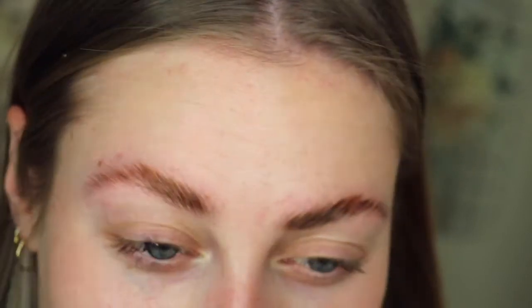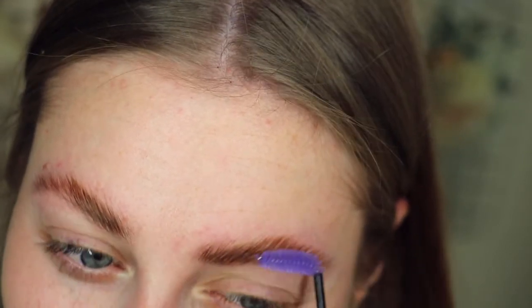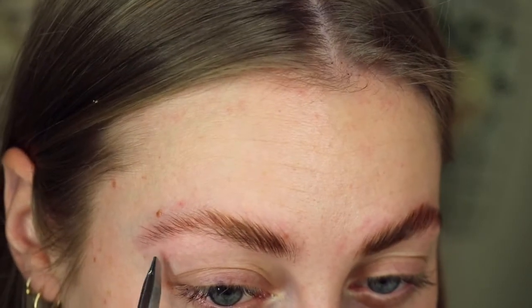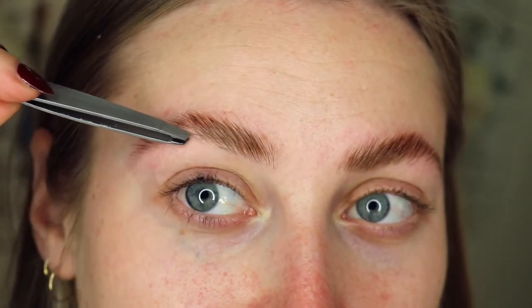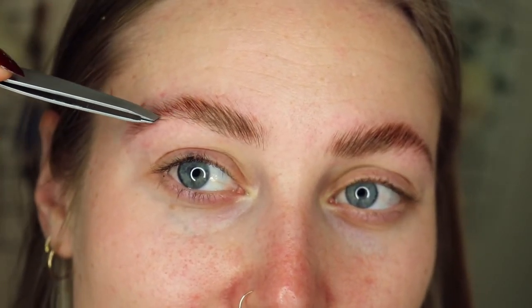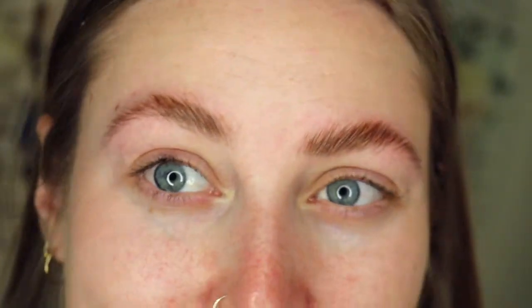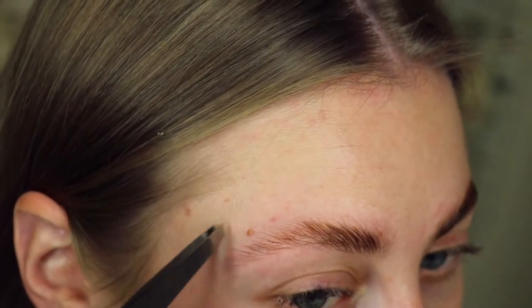The tint has exposed loads of hairs underneath so my next thing is tweezing. I'm going to see if there are any hairs I need to pluck, which there definitely are, so I'm tweezing underneath. I usually like to sugar wax but I can't do it on myself as easily as on other people. I'll talk you through what I'm doing: I'm going underneath the brow and I personally like a line from here to the arch, then around — working towards a line in the center.